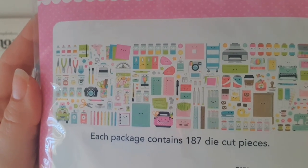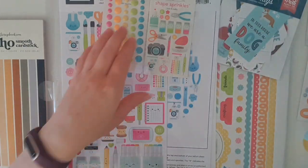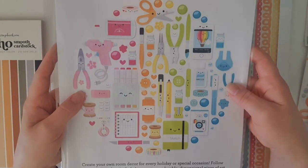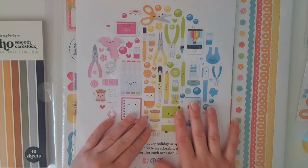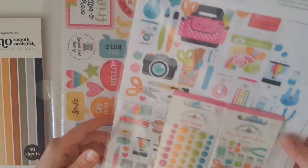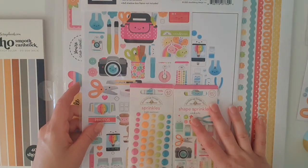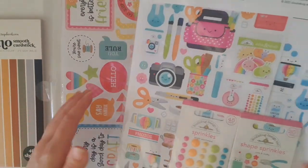This has to be one of the cutest Doodlebug collections I have ever seen. I decided to do something I've never done before - these shadow boxes. I thought they would be so pretty to hang on my craft room walls, especially since it's all craft related. I'm going to do a separate video about this, or I'll at least show you what I've created on my Instagram at Stationery Happiness. I purchased a frame from Kmart Australia for about six dollars - they had a black and white one in eight inches by eight inches, and I chose the white frame.